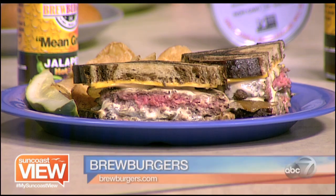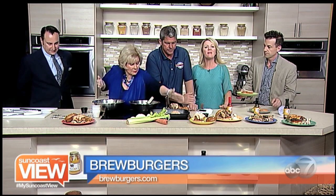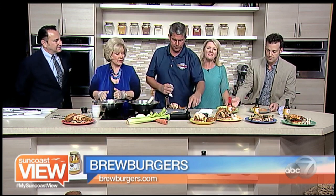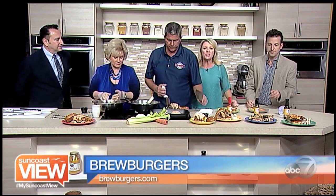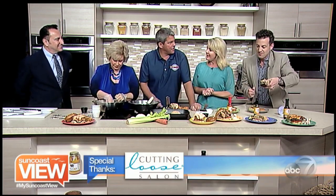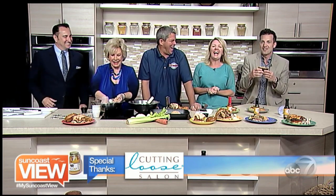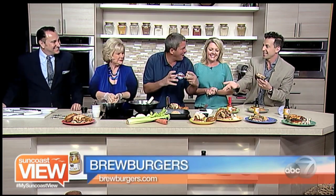And there's a bacon cheeseburger because it's a classic, and May is a classic month to celebrate the all-American burger. Be sure to go see Mike at Brew Burgers in Venice — and he'll be at the Venice Seafood Festival this weekend. He can't even wait — already digging in!